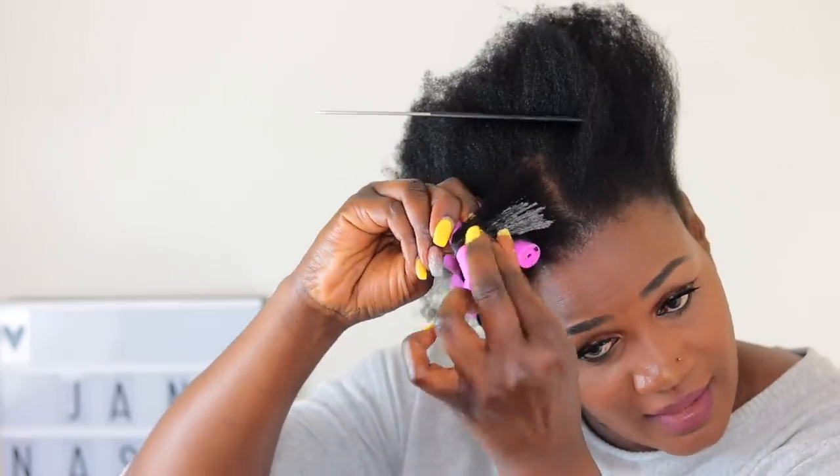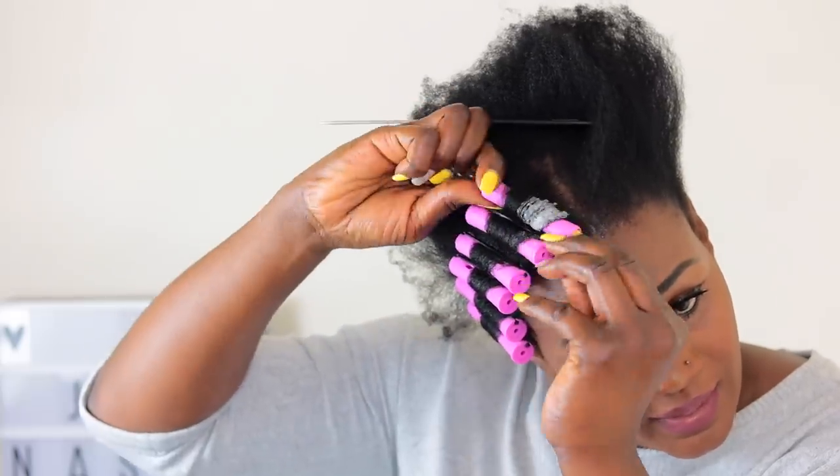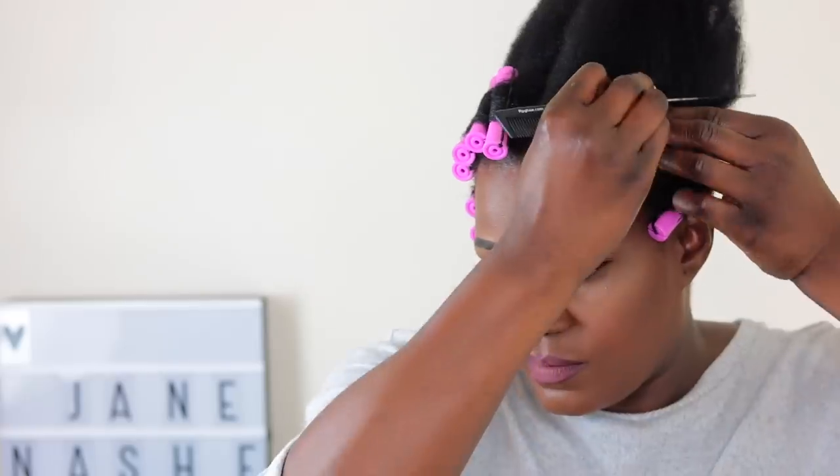In one of my other videos with the perm rods, my hair was in its natural curly, frizzy kind of texture, so it was actually difficult to get my hair to be curled. So if you've got frizzy hair, I would recommend that you stretch out your hair — using cornrows, African threading, or if you prefer, you can actually blow dry your hair — just to make sure that you get good results.